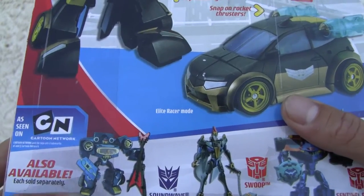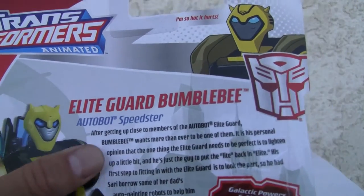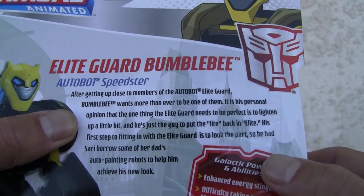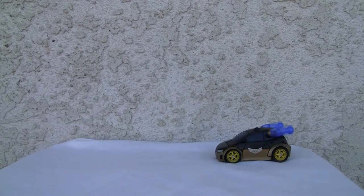It was made back in '08. There is good old Elite Guard Bumblebee. I like the Animated line. This one comes with the yellow head — that's the prototype. Mine comes with a black head. So if you want to also read the bio, there you go. Also, it would be cool if they released more Decepticons. I don't know why they come in a 1 to 3 ratio, but that's okay.